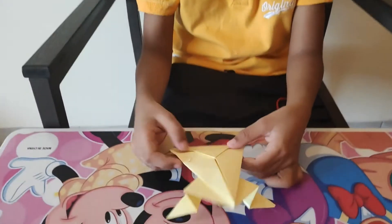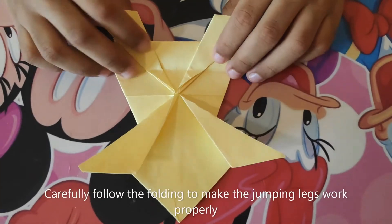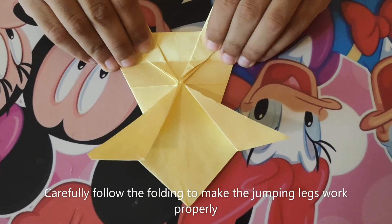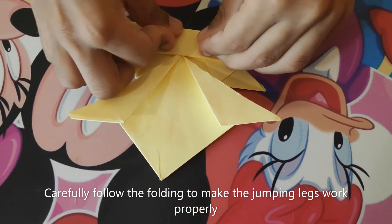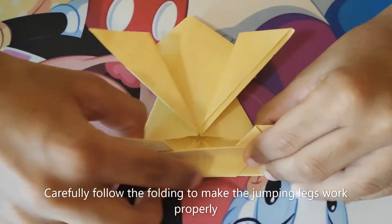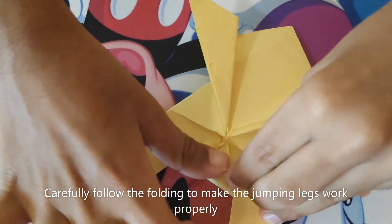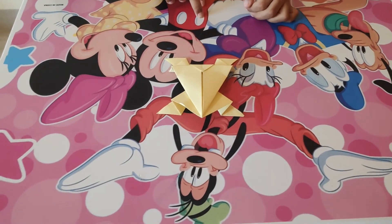Finally, let's give the frog jumping legs. First, keep the frog upside down and check this line. Hold the bottom of the frog and put it in line here, then press the edges. Fold it back and put it in line here and press the edges. Now the jumping frog is finished. Thanks for watching. Put in the comments what origami should I do next. Bye!